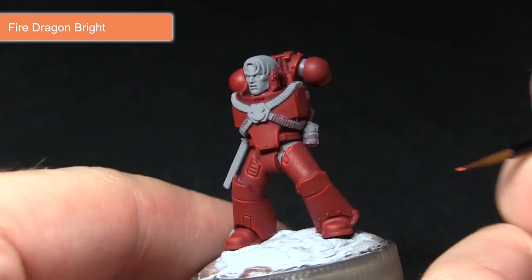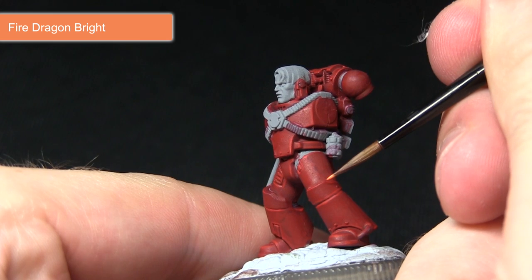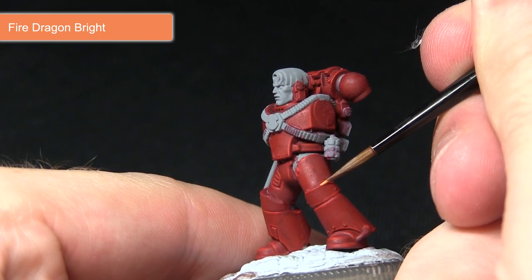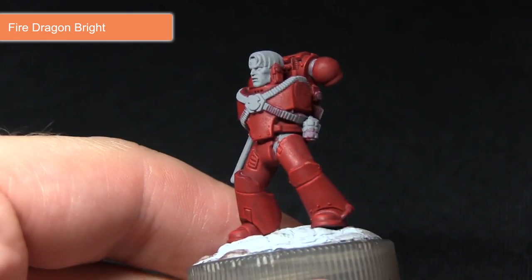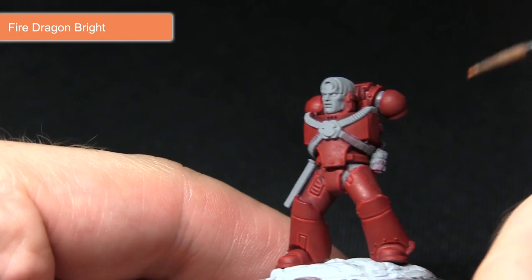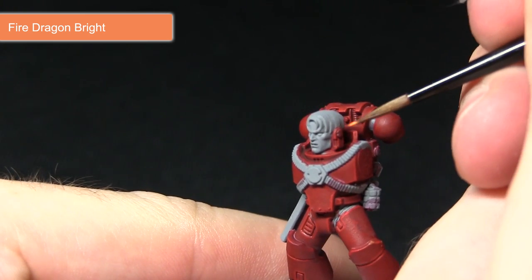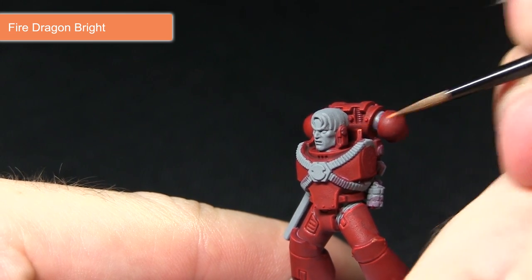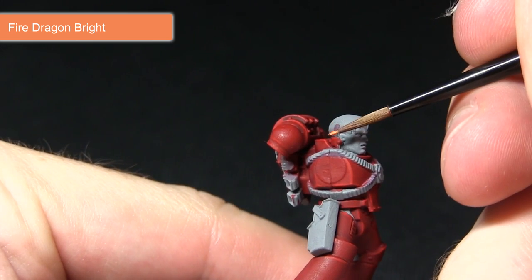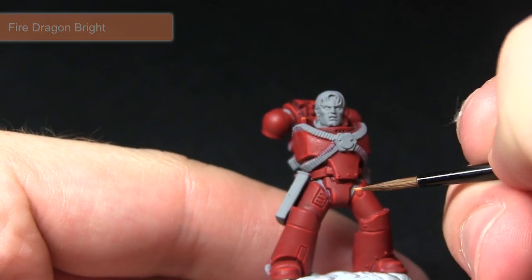Now that all the edges have been highlighted the next step is to pick out the corners with Fire Dragon Bright — just a small amount on the brush, dabbing it onto the upper corners of the plates to enhance the highlights. Focus it mainly on areas where you'd expect the light to be hitting from above, for example along the collar, and I'll be doing this across the miniature wherever we have one of these hard corners.